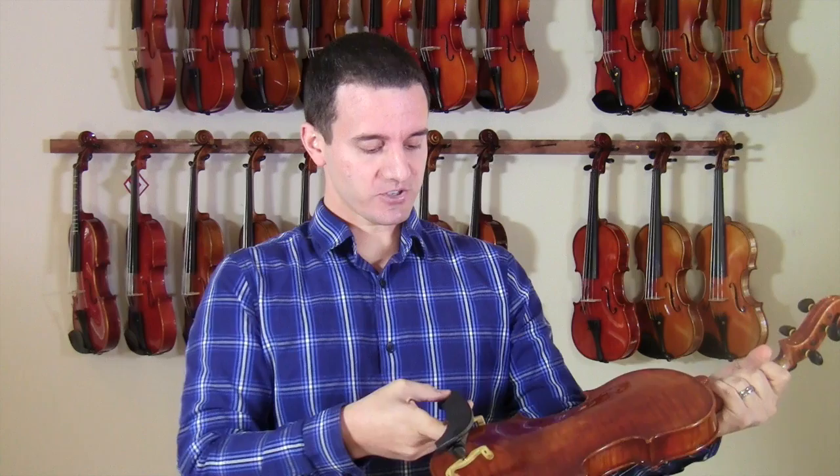The biggest thing is making sure that the thinner side of the shoulder rest is on the left of the violin. If you're looking straight at the violin, the thinner side goes on the left.